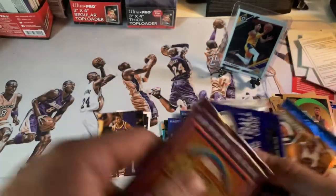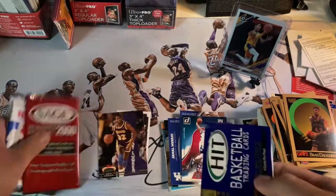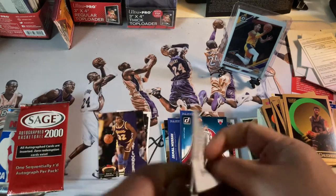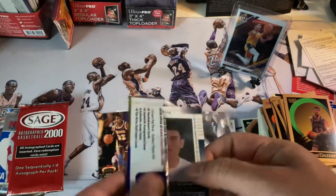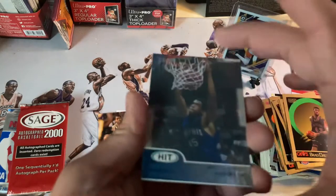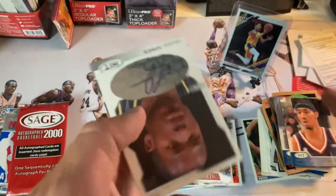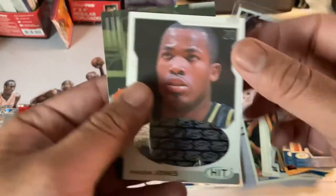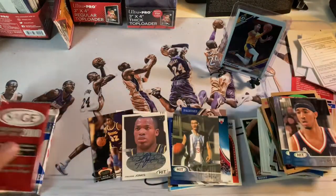I'm going to pull this one and save it for our end-of-the-month pack unboxing — out of every rip I do, I save one pack for the end of the month. Oh — Yao Ming, nice! Kelly Wise, Griffin — we need to get an auto. Freddie Jones auto — not bad! And a Yao Ming, I'm going to put that on the highlight. You don't see too many Yao Mings anymore.